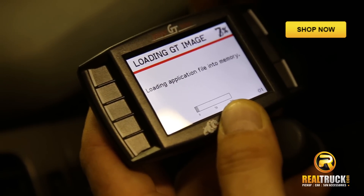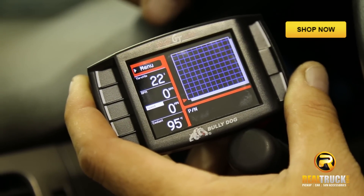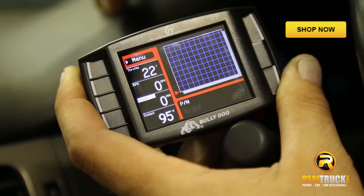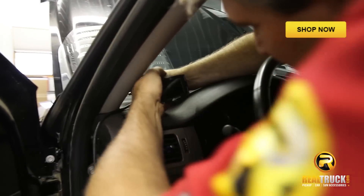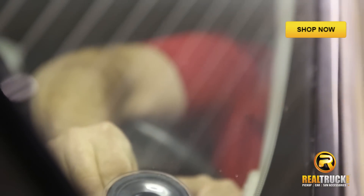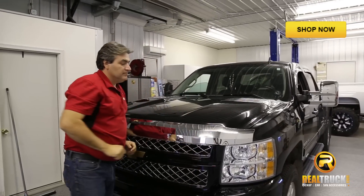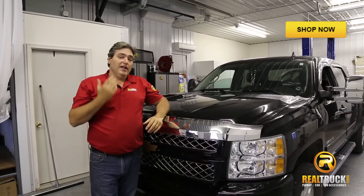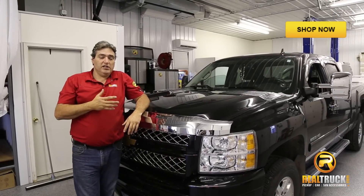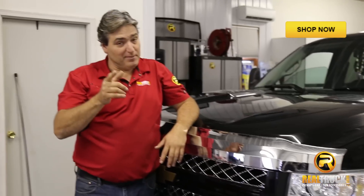We'll press yes to update that. There you go, we've got it all programmed up and ready to go. All right guys, there you have it — that's how quick, simple and easy it is to install the Bully Dog Triple Dog GT Programmer onto your truck. So until next time, remember, happy motoring.